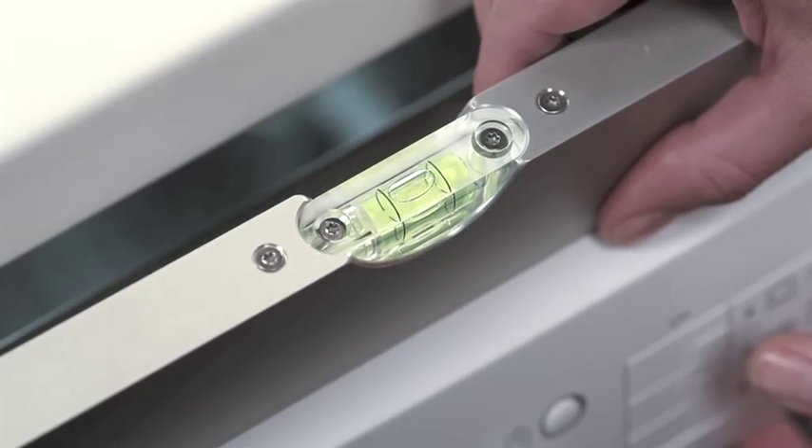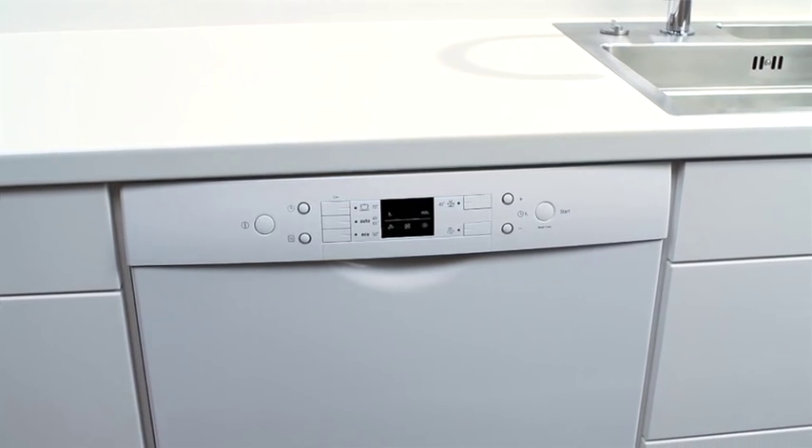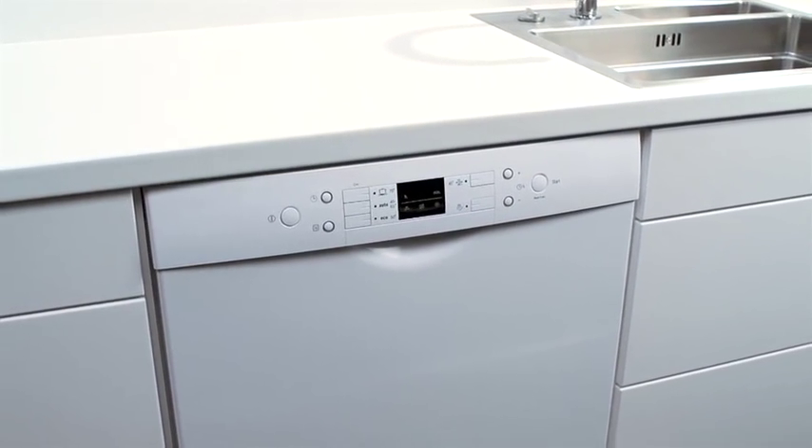A spirit level is helpful. If you are unsure how to connect your dishwasher, you should engage a professional tradesman.